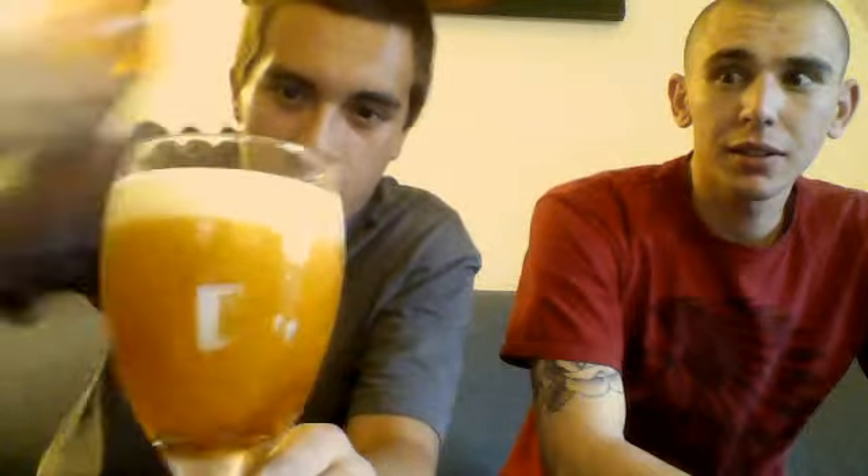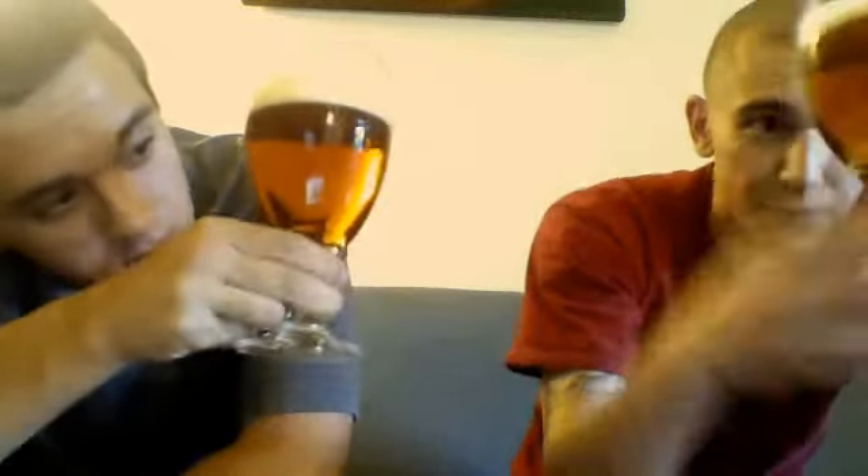Let's do a pour right there. Even from here you can smell it. I'm digging this so far. Looks pretty clear. We got an amber-orange caramel color. Looks beautiful. Looks like pepper flakes are floating up — that's cool. Very clear, it's definitely a filtered beer. The head is off-white, a little orange. I poured aggressive so we got like a two-finger head.